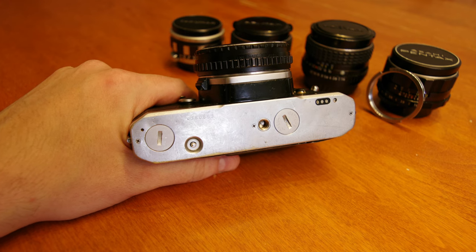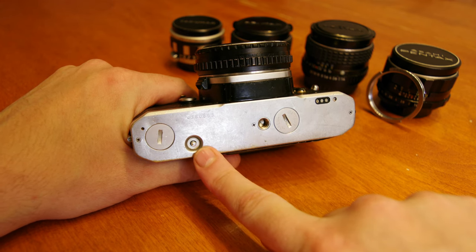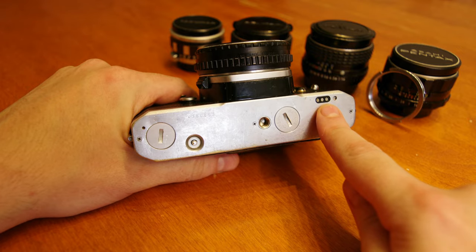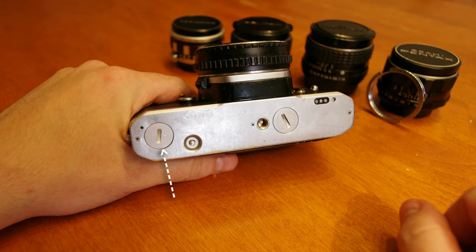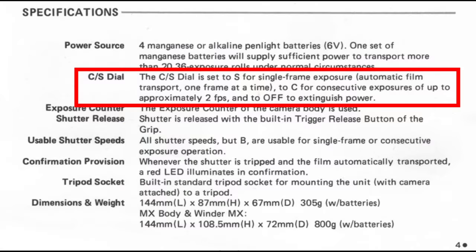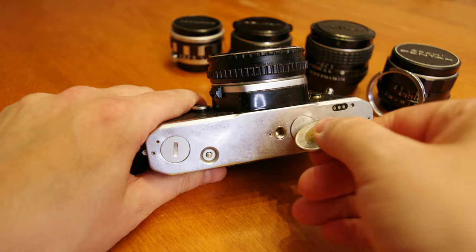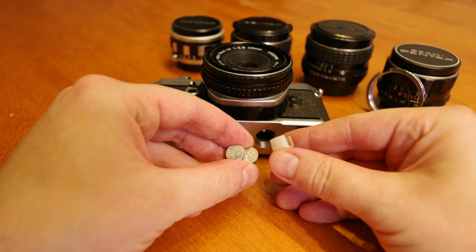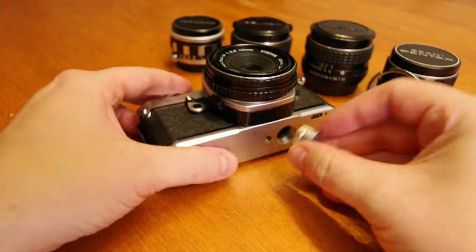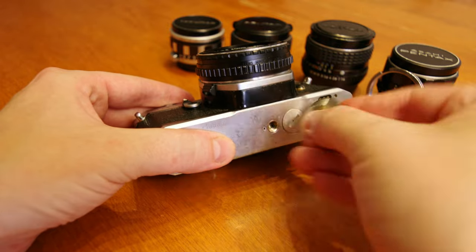The bottom of the camera contains our regular tripod screw mount and our film rewind release button. Here we have electrical contacts for the winder that would automatically advance your film, accessed through this screw-on cover. With the winder attached we can continuously shoot at two frames per second. Last, we have our batteries located under the screw-on cover. The MX requires two 1.5 volt silver oxide batteries called LR44 button cells, which are cheap and easily available. The two batteries stack on top of each other with the positive sign facing up into the camera.